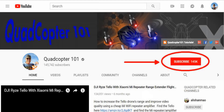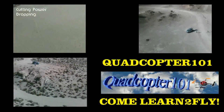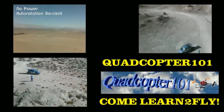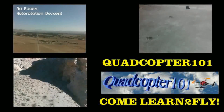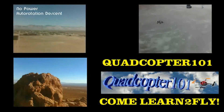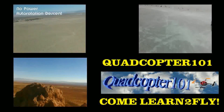Quadcopter101 here again. If you want to get your own shout-out in one of my future videos, make sure you subscribe to my channel. Go to my channel page, click subscribe, and also click the bell button right next to it — that way you get notified when I release a brand new video and get a chance to be first. I'll see you next time.